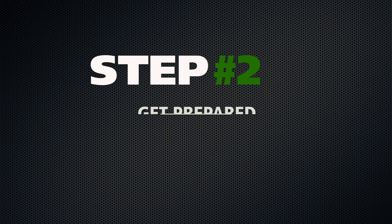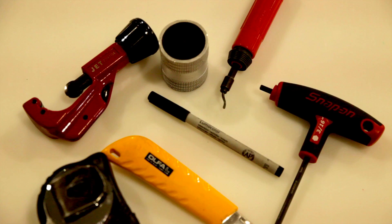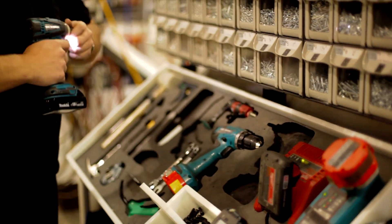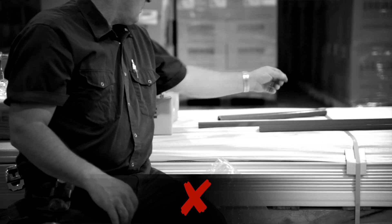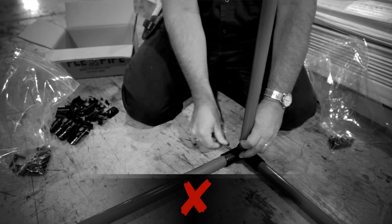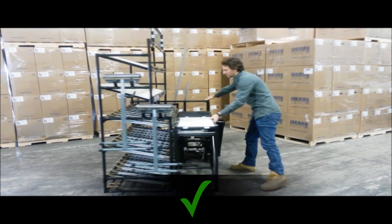Step 2: Get prepared. You can assemble FlexPipe structures with basic tools, but having the right tools will make it easier. Experienced users and those assembling structures on a larger scale may want to use additional tools and power equipment. Having a good setup is also crucial for the assembly. Make sure you have enough space and clean storage for all the FlexPipe parts. The FlexPipe tool crib is a good system for this exact purpose.